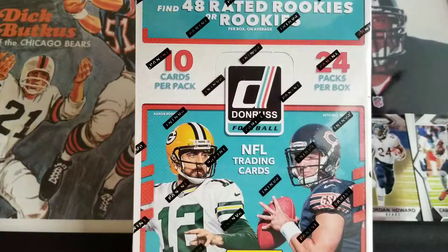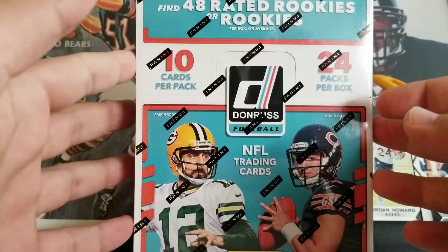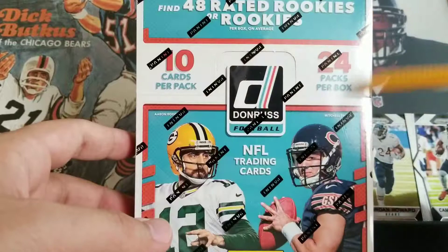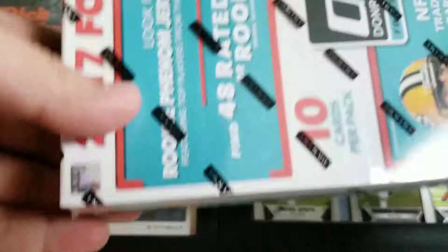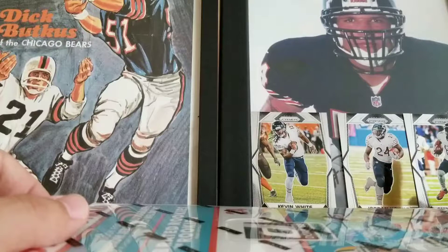This was like a hundred something dollars, maybe a hundred bucks when it came out. I think it's now hovering around 75 to 80. A lot of cards in here — we are looking at 10 cards per pack, 24 packs per box, one auto, one mem on average. We're looking for Rookie Phenom Jersey Autographs, bunch of rookies, bunch of stuff. I'm trying to build the rookies set, the insert set, maybe one day do the autograph rookie insert set.